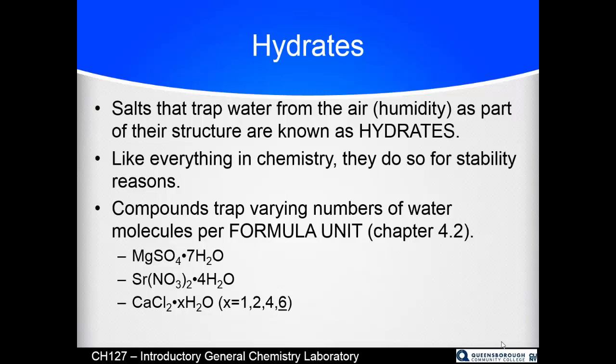Hydrates trap water for stability reasons — the compounds are more stable as the hydrate than as the dehydrated compound, and they have a variety of uses. You can take a dehydrated hydrate and put it in the presence of something wet and it will suck the water out of it, which is convenient because some things you can't heat to remove water. Luckily, our hydrates you can heat and simply dehydrate them by driving the water off.